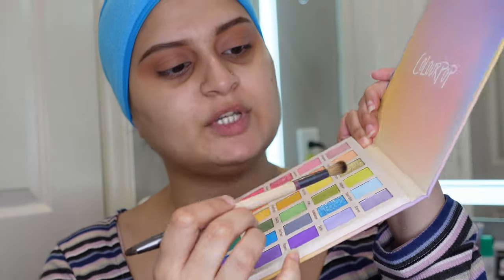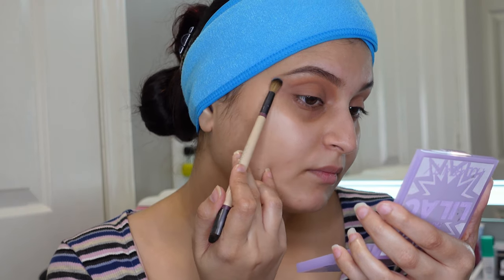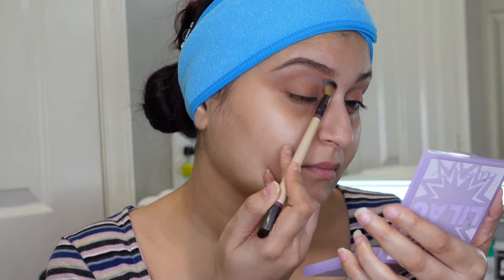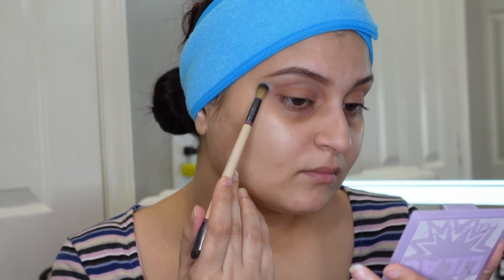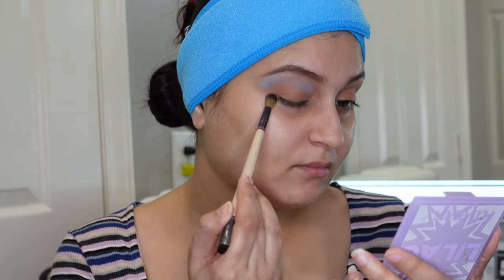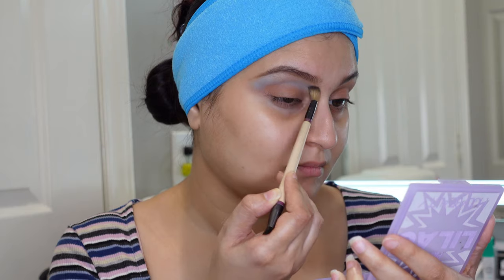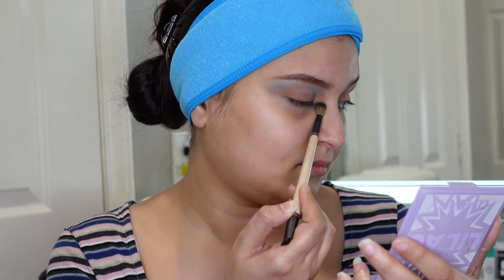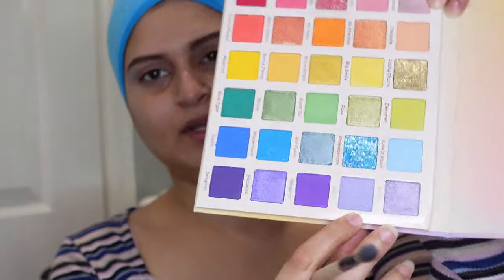I've already got my brows and eye primer done so I can jump straight to the palette. I'm going to create an eye look from the blue and purple columns, mixing and matching. I'm going to zoom in so you can see more precisely what I'm doing on my eyes. First I'm taking this pastel blue shade called Take It Easel. Then I'm going to take the shade Selfie, which is a very sparkly, shimmery pastel lilac shade.